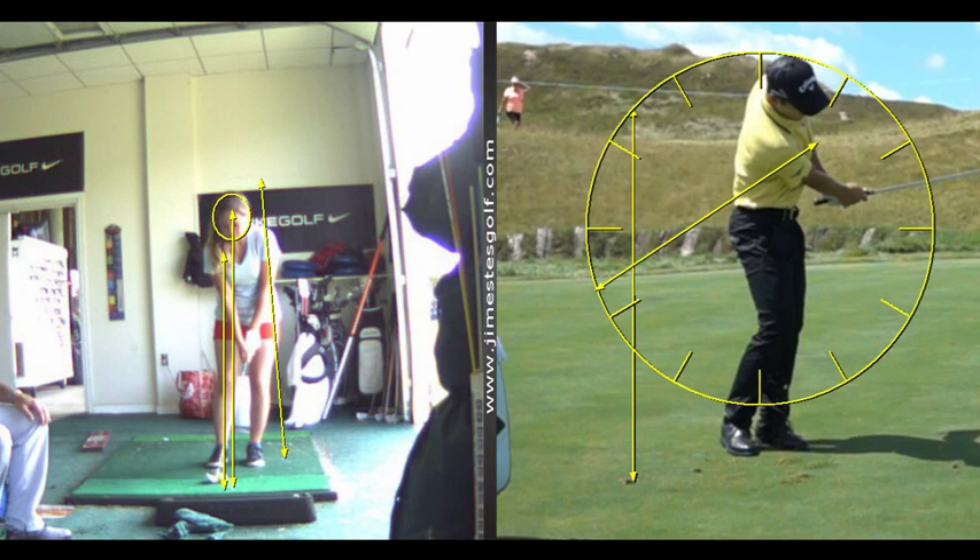For a low shot, you play it back in your stance. For a higher shot, open the face a little bit first, take your grip a little weaker — meaning your left thumb is going to be more down the middle of the shaft — and then come in steep. You're going to pick the club up straight back and up, and come down on it steep with a forward ball position, and that gets the ball up in the air.